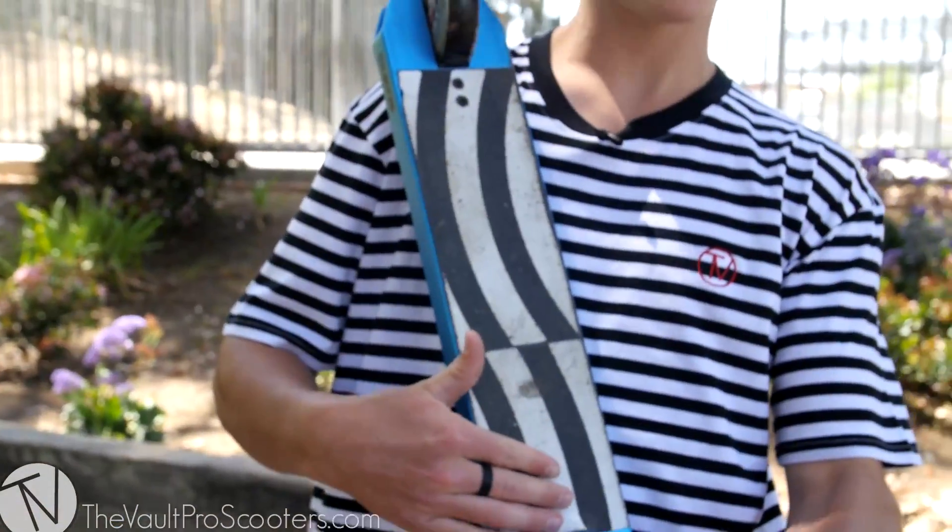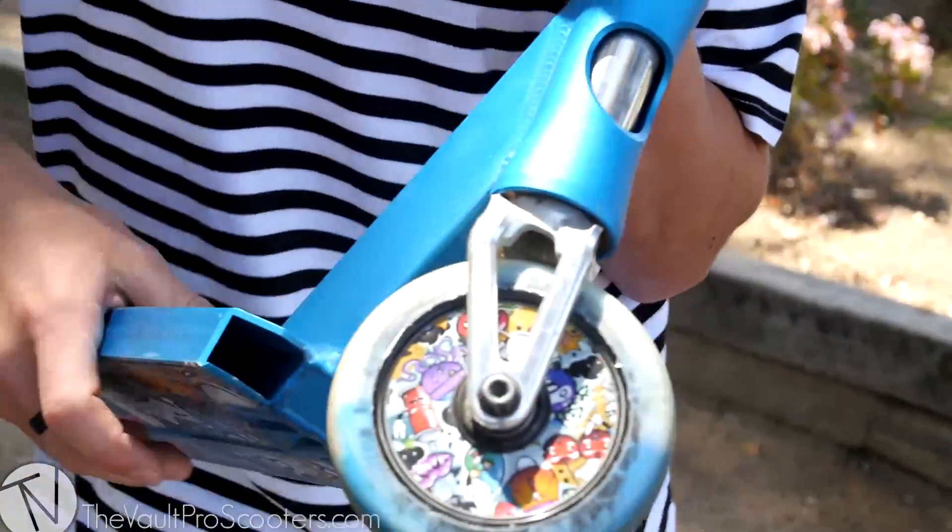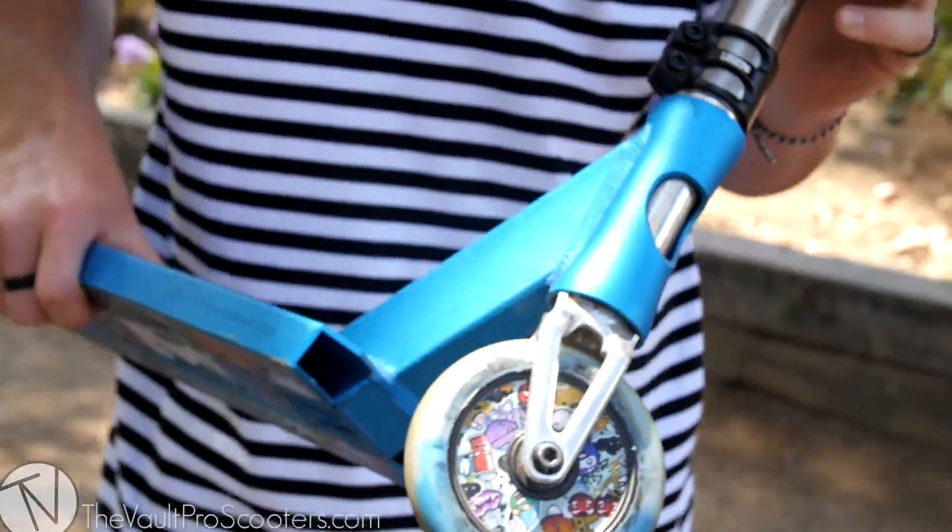Grip tape wise, to be honest, I couldn't tell you what kind of grip tape this is, but it looks cool. It's a bit dirty. Usually I'm rocking white grip tape, all white, but this time mixed it up, put some black in there. Almost forgot — Ethic Marrow fork. This fork is actually really, really strong, really light. I recommend it, it's pretty awesome.